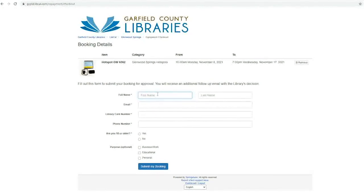Most equipment must be reserved by an adult with a card in good standing. If you would like to tell us the reason for your booking, we can use that information for our future decisions, but this is optional. When you are ready, click submit my booking.